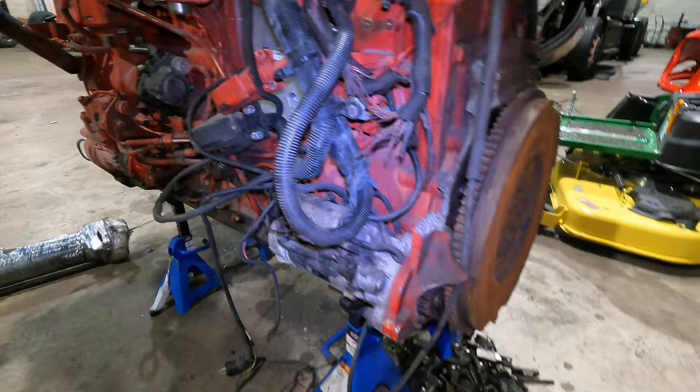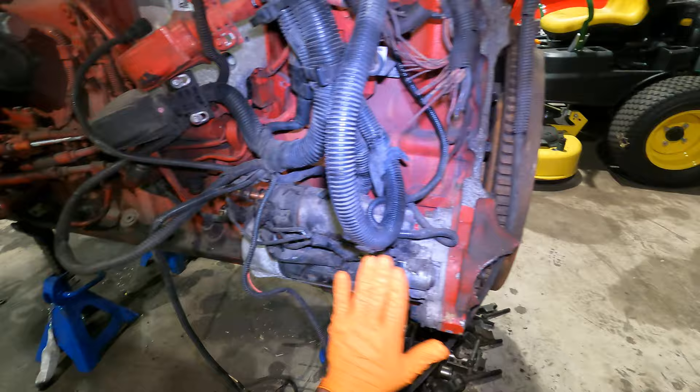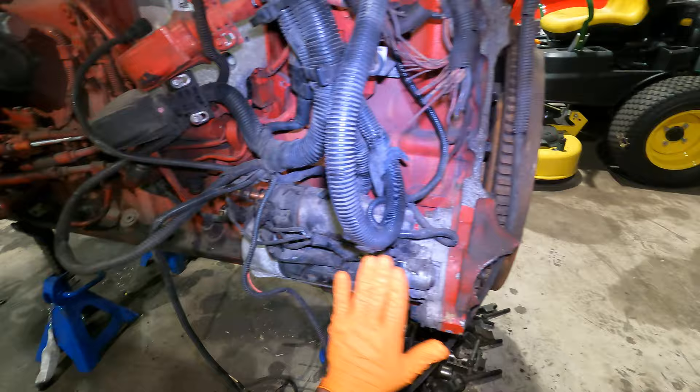The only issue is that once the engine is mounted, there is a frame that goes right here and it's really tricky to get to the starter, so they have to crawl underneath in order to get that wire attached. And that's pretty much how you bypass the starter solenoid.